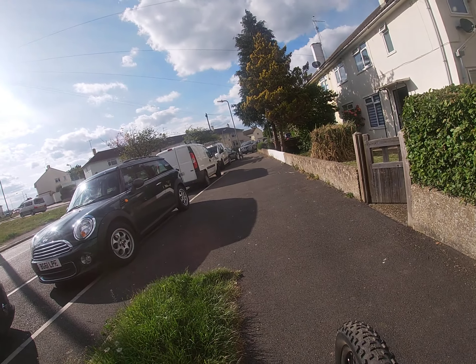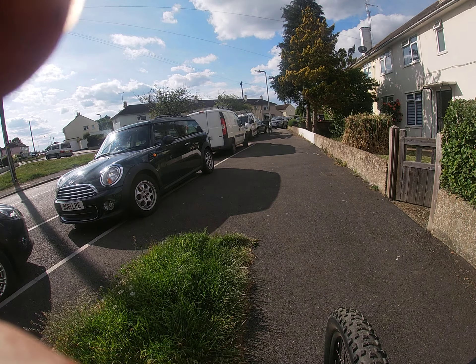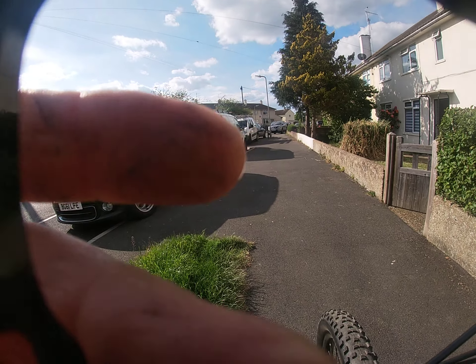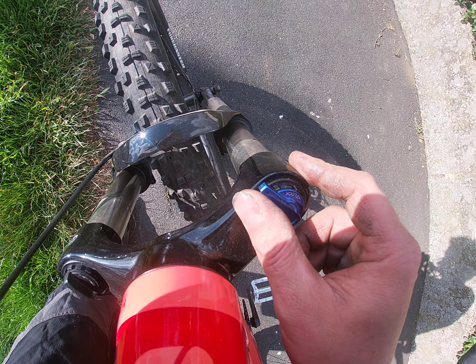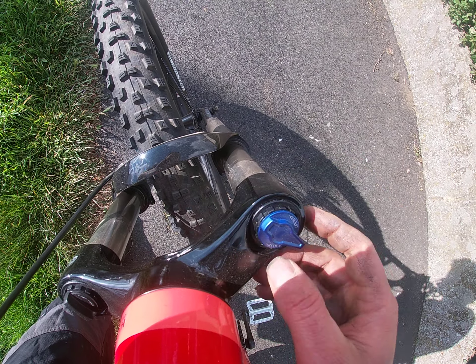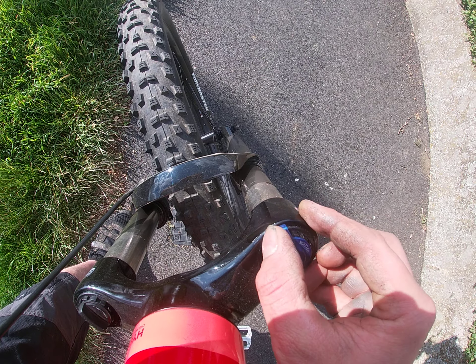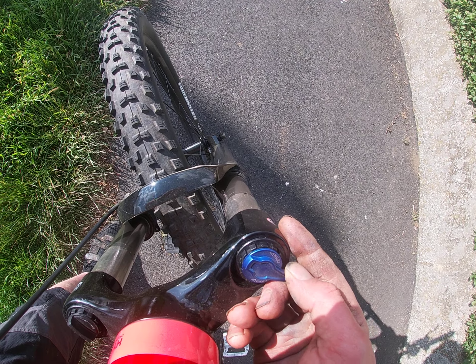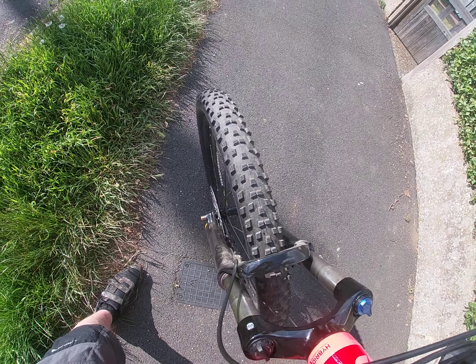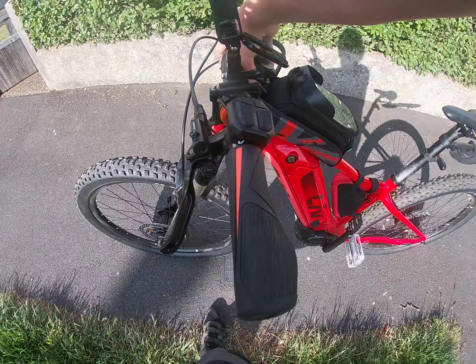I'll just show you the forks quickly - we have got adjustable rebound and compression. This would normally be a lockout and would normally just go all the way around, but there's little clicks. Nine clicks of rebound adjustment, and here's the compression adjuster on the bottom of the fork. Pretty impressed with that.